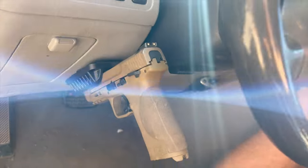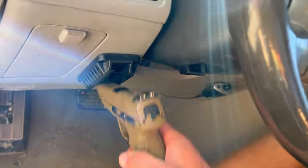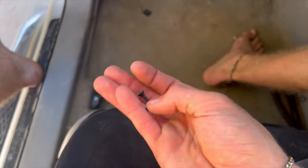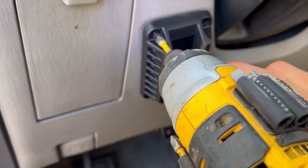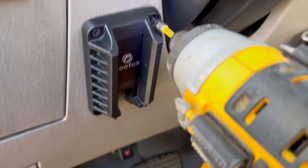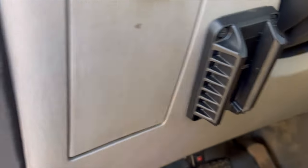Go over here and kind of line it up to where you think you might need it — I'm thinking about right there. Boom. Now take the gun off. We got some long screws and we got some short screws — go ahead and use the short screws. You could probably do this with a screwdriver too if you don't have a screw gun. Honestly, you might not even have to screw it in because the tape did seem decently strong.